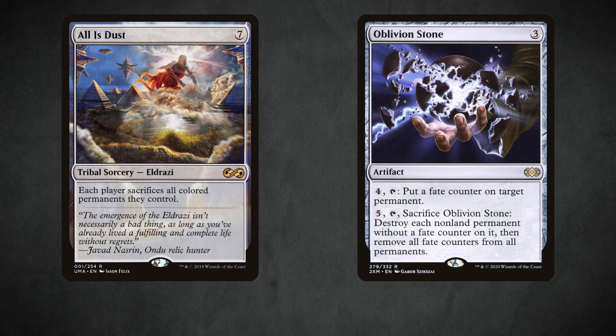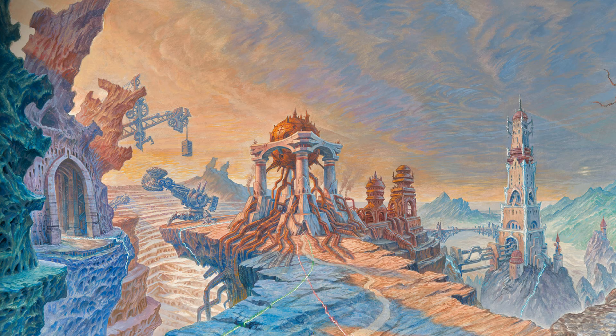One final change: All Is Dust can be replaced with Oblivion Stone. In fact, many decks play Oblivion Stone anyway — I'd say 60 to 70% of Tron lists play All Is Dust, and many also play one or two Oblivion Stones. By choosing Oblivion Stone over All Is Dust, you're not really making a sacrifice; you're just choosing the cheaper option of two cards that are usually both played in this spot anyway. Oblivion Stone is perfectly fine and much cheaper than All Is Dust.